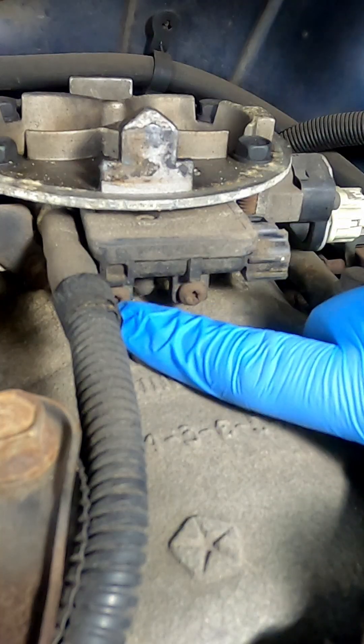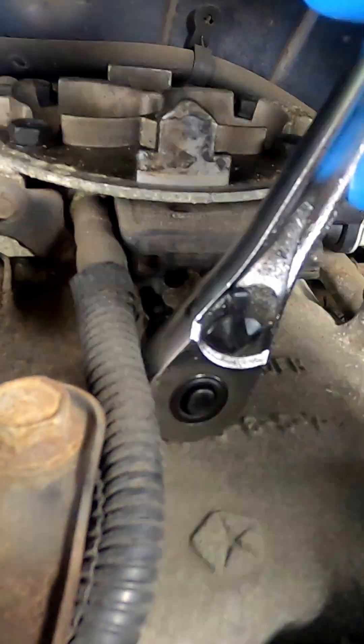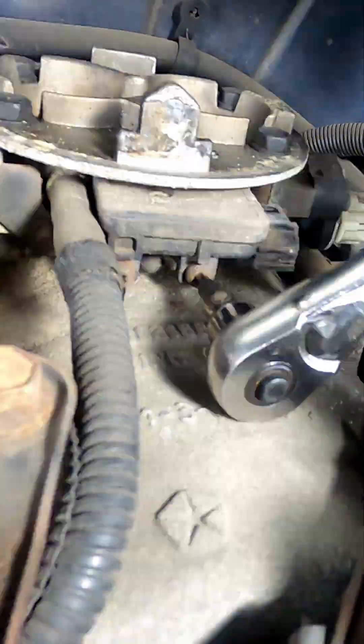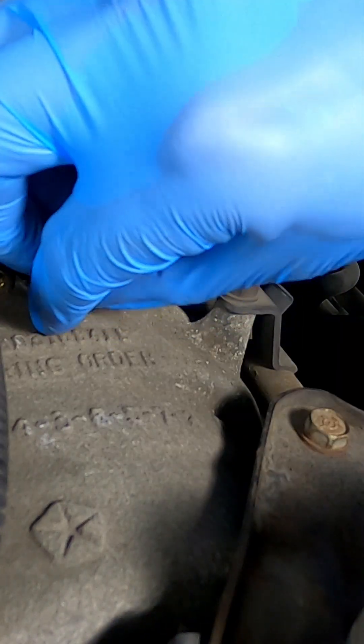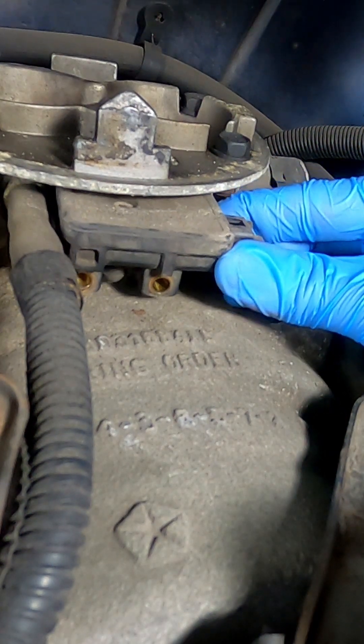To remove the sensor, there's going to be two T25 Torx bit screws you've got to remove. Go ahead and inspect the screws and make sure there's no damage, and replace if necessary. Now we're just going to pull the sensor straight away from the throttle body and just give it a little wiggle.